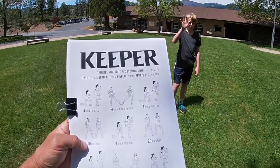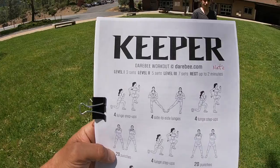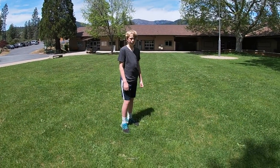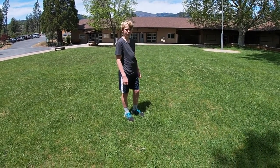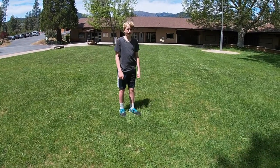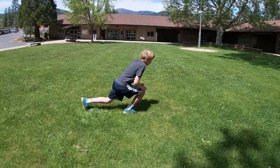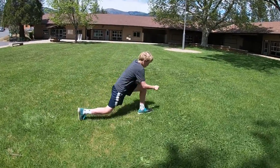Alright, we have Nate here — he's going to do the keeper workout for us, doing everything in its entirety. All you have to do is put this on and then follow along with Nate. We're going to start with four lunge steps, so here we go: right left, that's one.